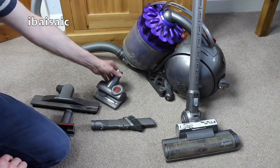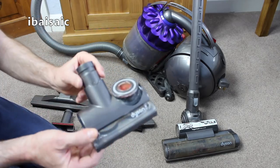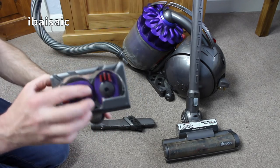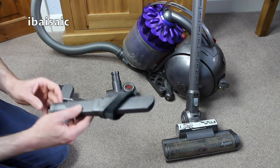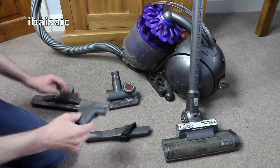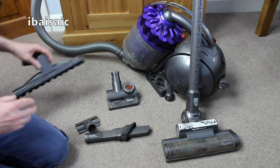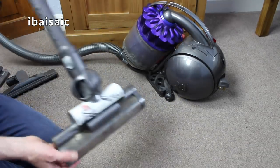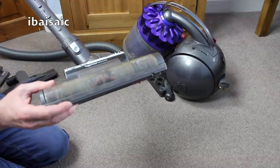I think this is all the tools that come with it. This is fairly clean — this is the tangle free turbine brush, I don't think that's been used very much, so maybe just a wipe down will be enough for that. You also get the combined crevice and dusting tool and also your small nozzle for your stairs and upholstery. And this one has the articulated hard floor nozzle as well, so for carpets and hard floors because you can use this on hard floors.